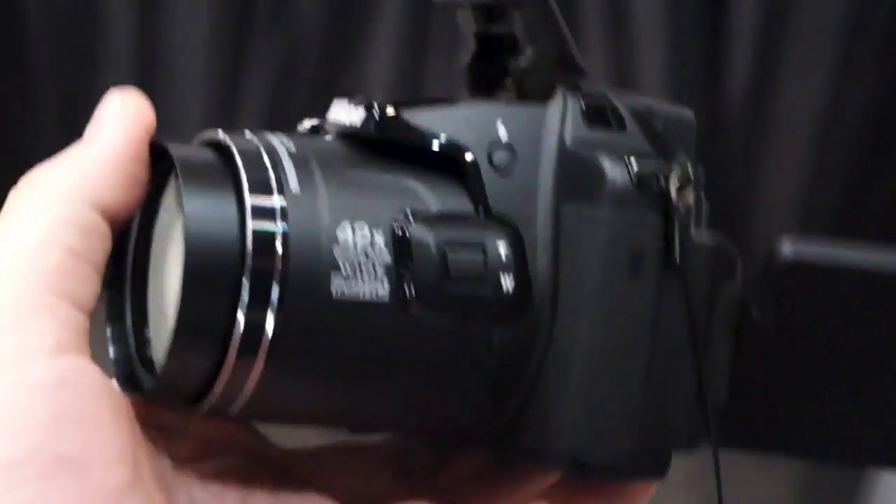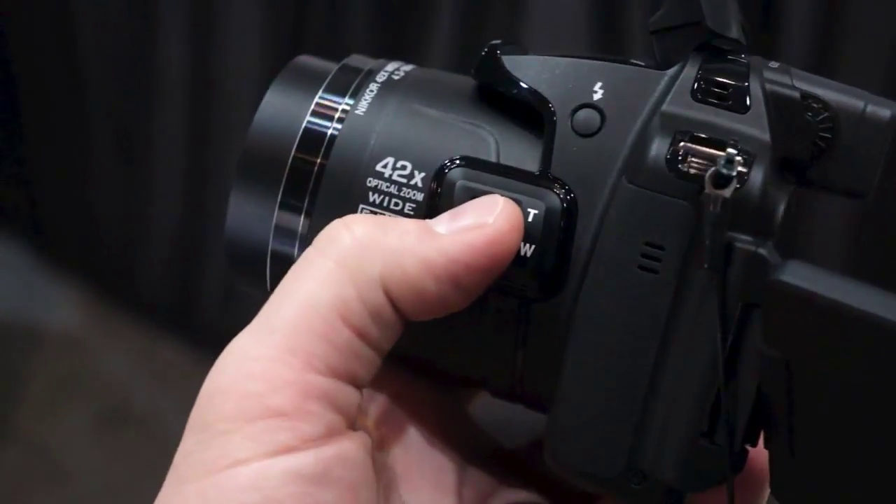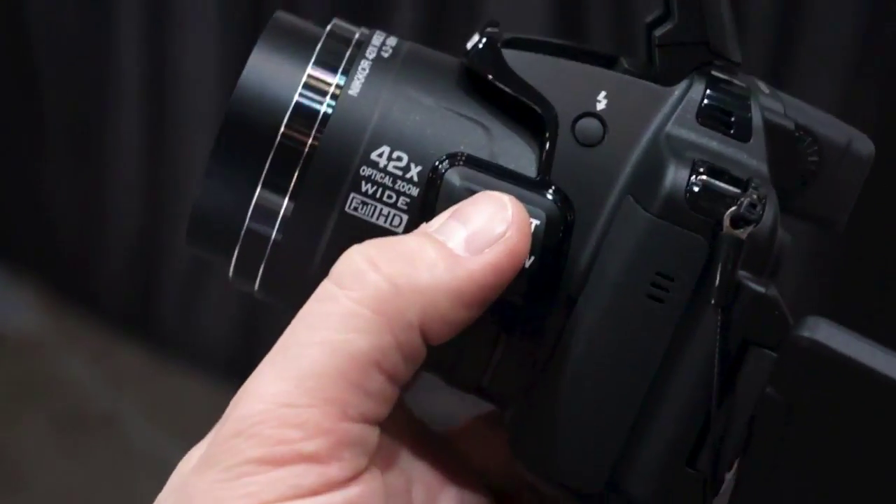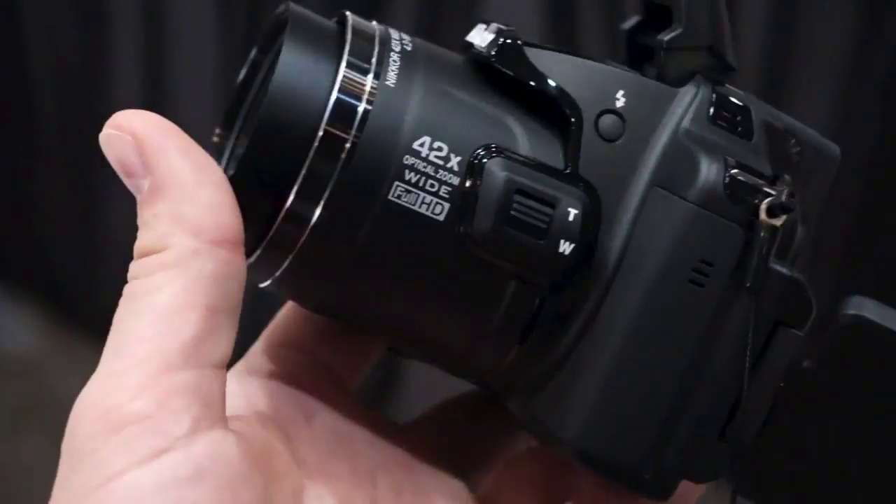We have a built-in pop-up flash, and then this is the second zoom toggle. You can actually control the 42x optical zoom lens using either this toggle here on the left side of the camera or the one on the top, depending on your preference.